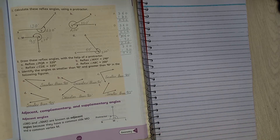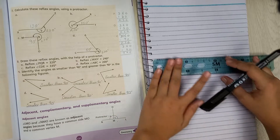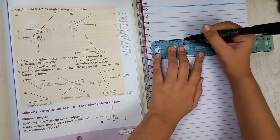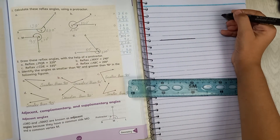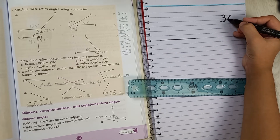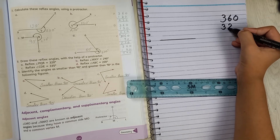To draw the angle, first put your line however you like. Now we are going to subtract: 360 minus 320. Since 360 is bigger than 320, we put 360 on top and 320 below and subtract.